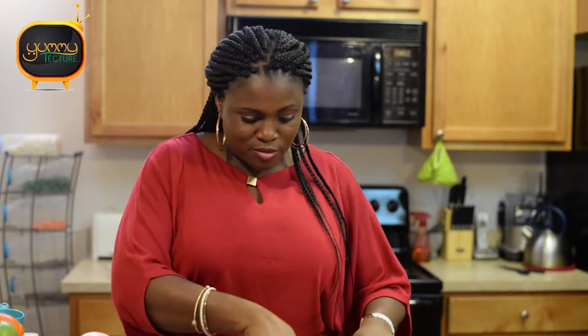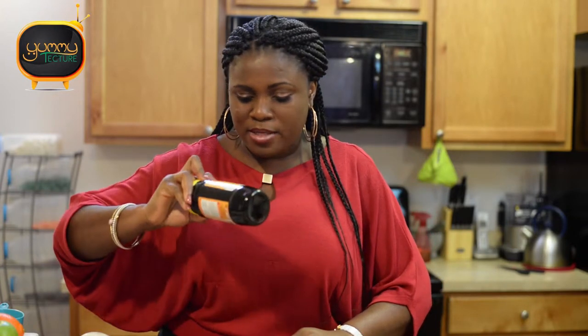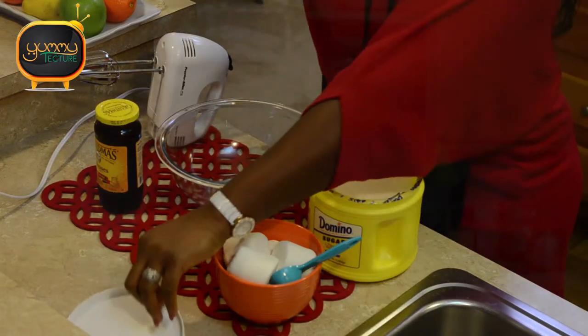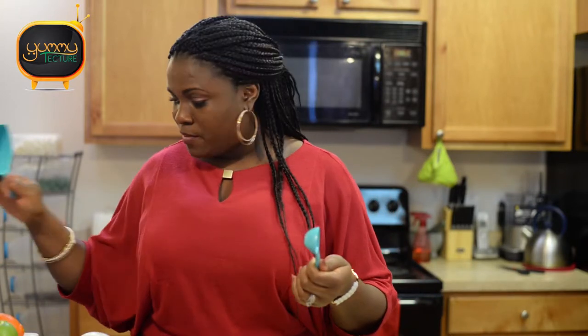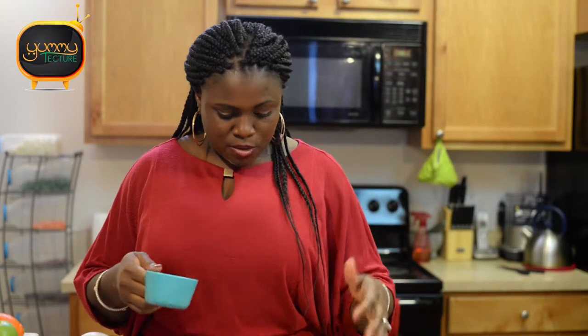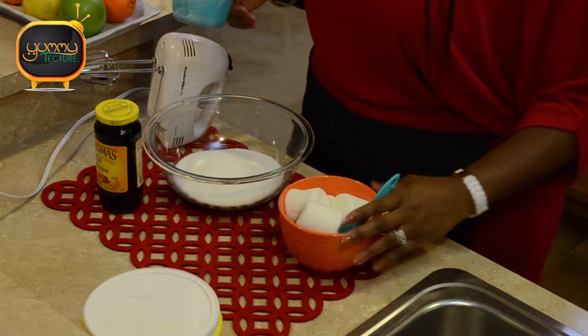The reason I want to show you this recipe is that if, like me, you only need brown sugar once in a while, just get a jar of Grandma's Molasses — I like this brand a lot. The recipe is pretty simple: one cup of sugar to one tablespoon of molasses, and that's it. I've sprayed the measuring spoon with canola oil so the molasses comes out clean.